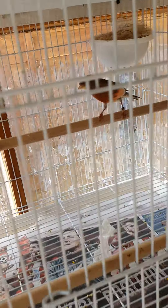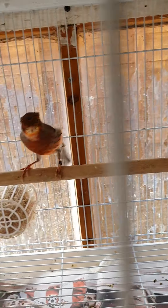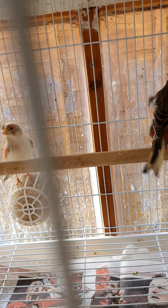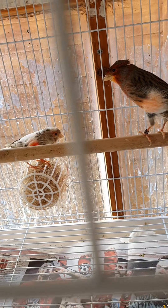I really do like this cock bird - it's a beautiful colour. Really nice pair.